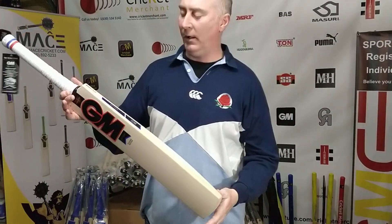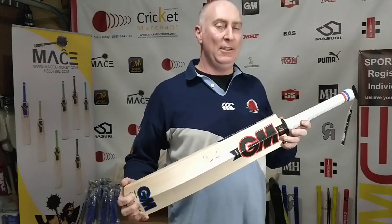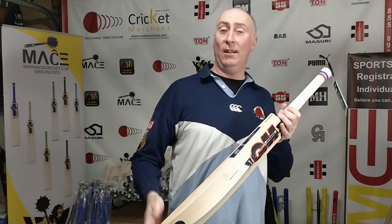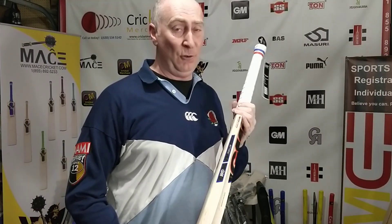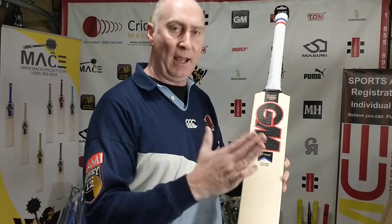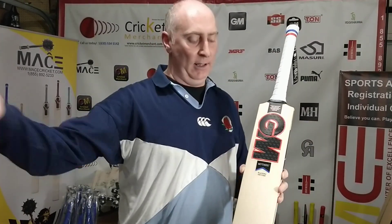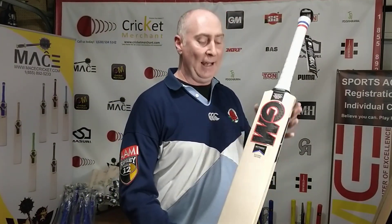Hello, Julian here from Cricket Merchants with some more GM player edition bats that we have to sell to you, should you be interested in them. And I think you should be, because again, quick rundown if you've seen all the other videos: GM uses the exact same willow to produce these bats that they then turn around and give to their players.